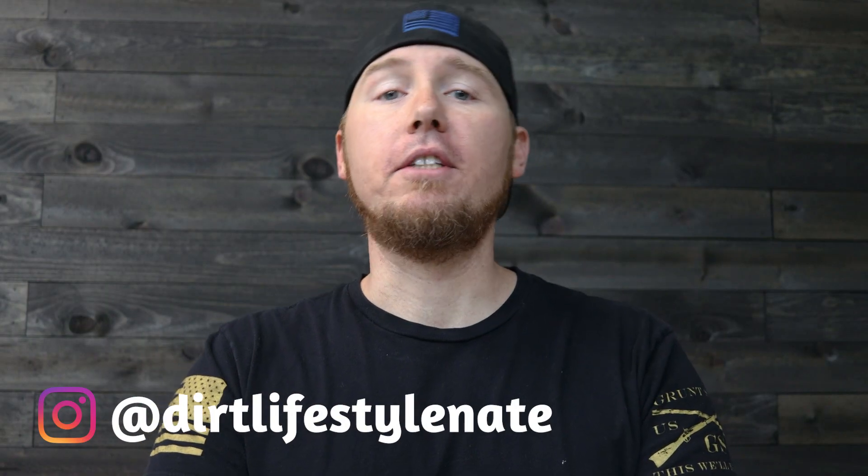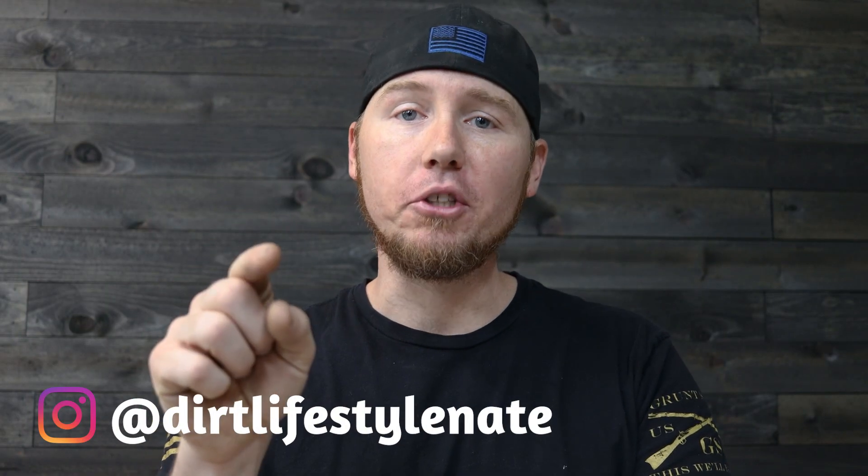What's up guys, Nate with Dirt Lifestyle here. Today I'm going to teach you how to teach yourself how to weld. I am constantly getting emails and direct messages from people asking me to do a basics to welding video, and that is what this is going to be. I'm here to give you the basics you need to know to start welding as soon as you're done with this video.